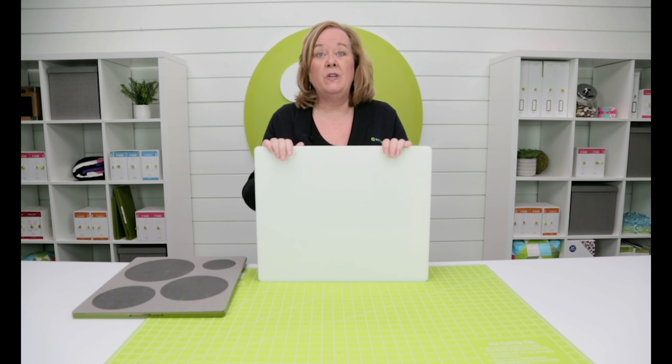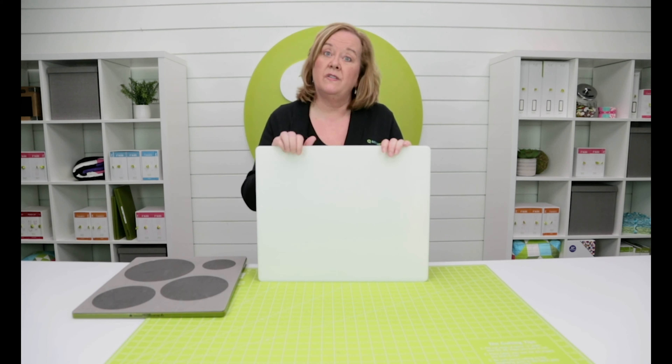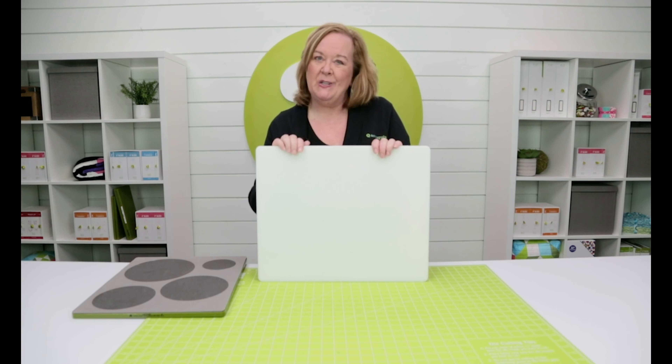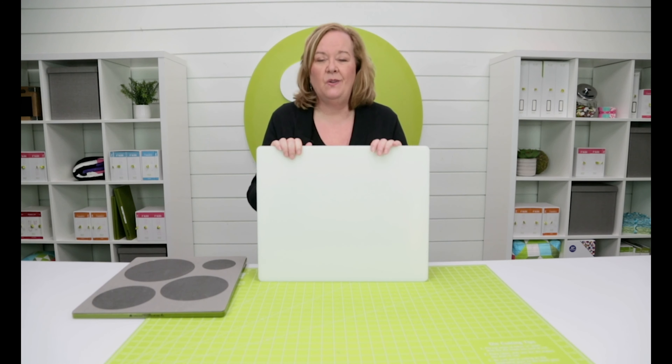Remember, when you're cutting with your Studio cutter, regardless of whether it's a GO die or a Studio die, you still need to use Studio cutting plastic. At AccuQuilt, we help you cut time so you can quilt more.